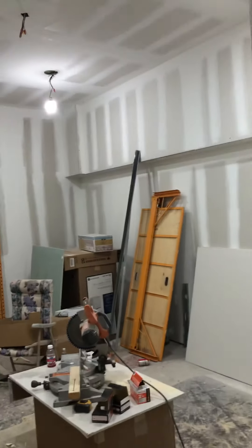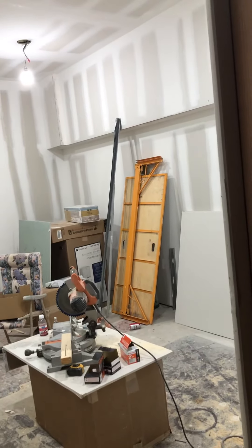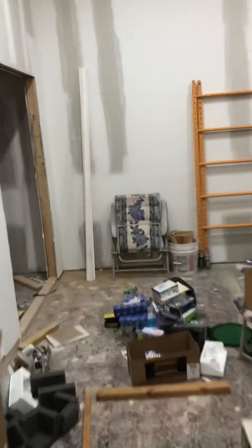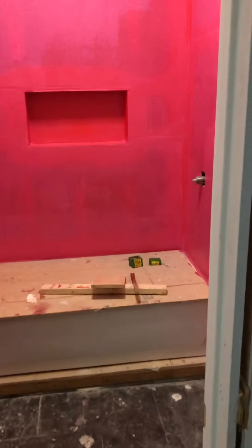I didn't do all the work — I have a carpenter who does the framing and the sheetrock. I do pretty much the electrical work and everything else other than that: fixtures, taping, fixing the carpenter's imperfections — all the detail work is mine.